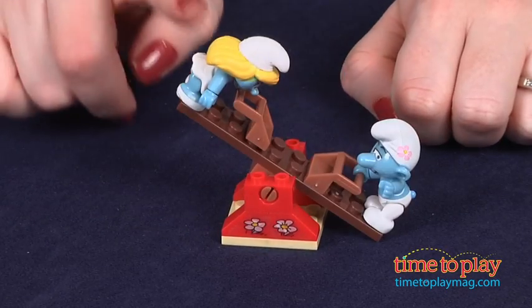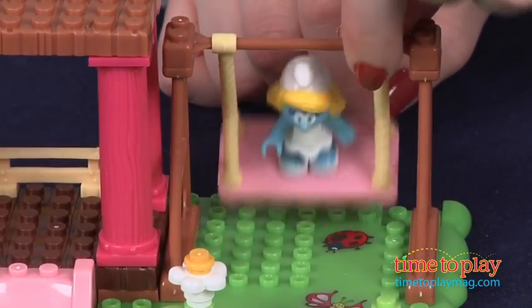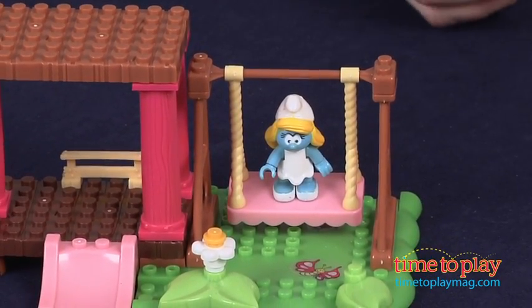The instructions show one way to build, and that took us 10 minutes to do, but the package shows a picture of a second build and encourages kids to get creative and rebuild however they want.